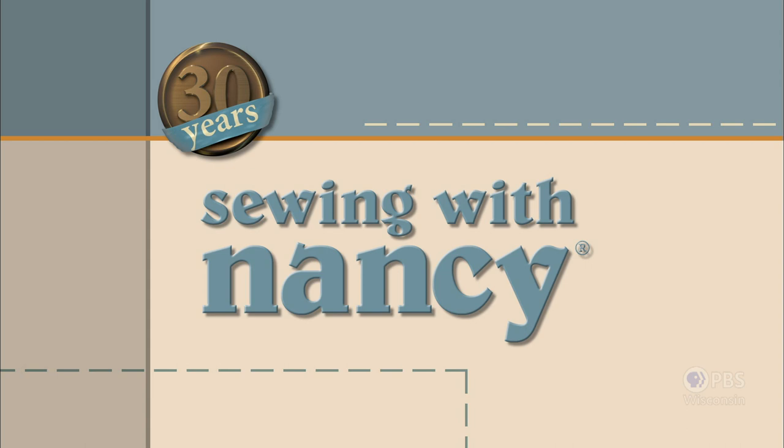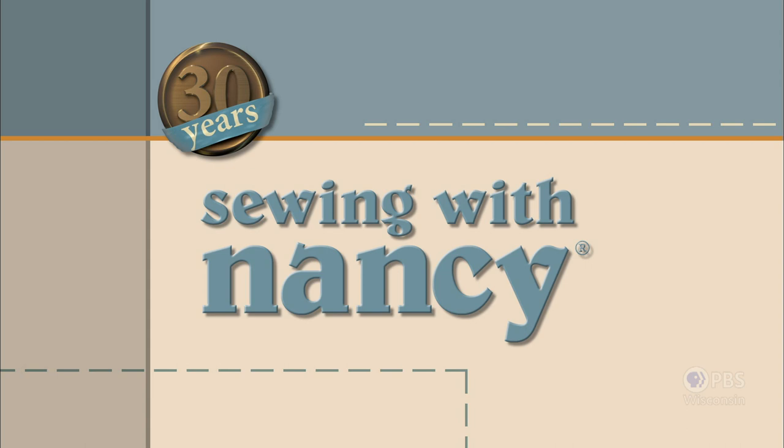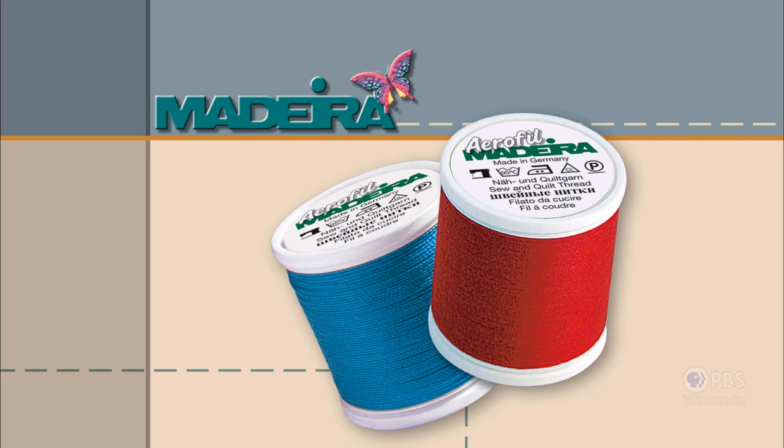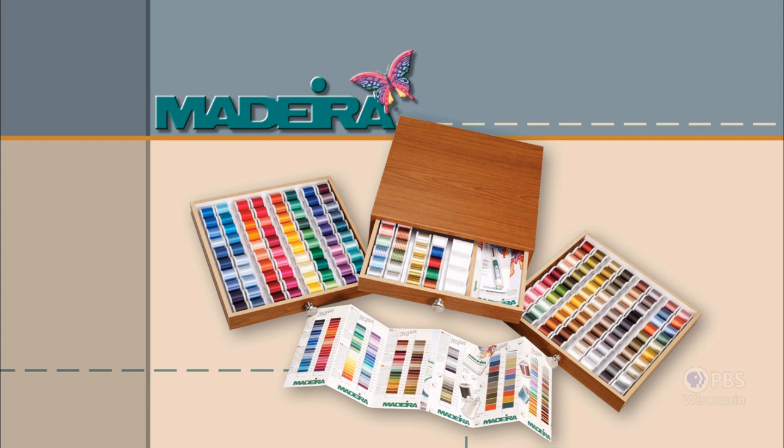Sewing with Nancy, celebrating 30 years of sewing and quilting with Nancy Zieman, is made possible by Baby Lock — a complete line of sewing, quilting, and embroidery machines and sergers. Baby Lock, for the love of sewing. Madeira, specializing in embroidery, quilting, and special effects threads, because creativity is never black and white.